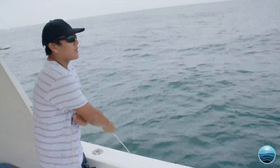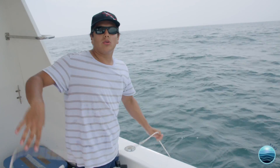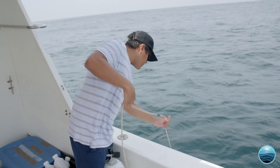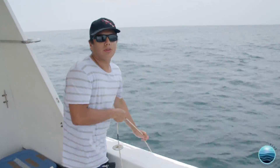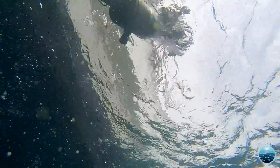Now we just pull it up. One thing is that we want to get the sample from depths where the water is really cold, because those organisms, those species, are probably going to be different from the ones that you find at the surface. So you pull the bottle.